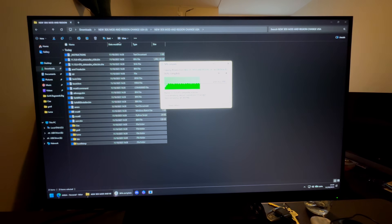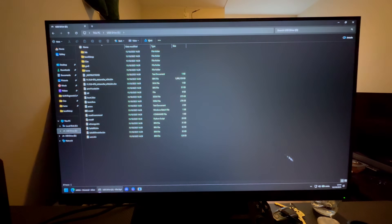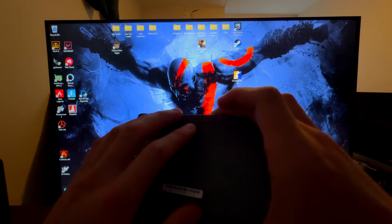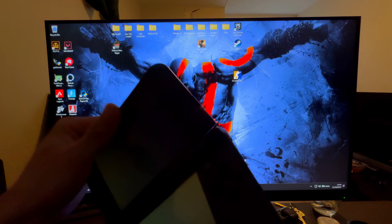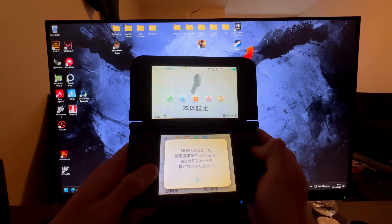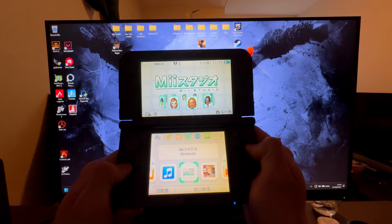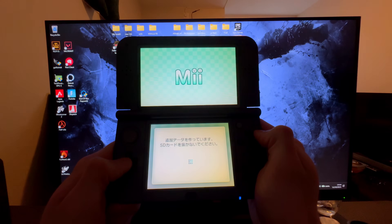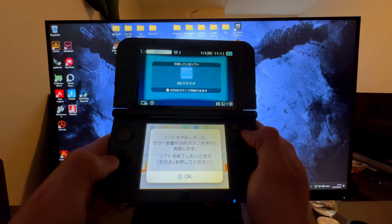Once the file transfer is done, check the USB drive to make sure everything is there, then safely eject the SD card. Plug it into your 3DS. Open your 3DS, let it recognize the SD card, then go all the way to the left until you find Mii Plaza and press A on it. Let it recognize the SD card and make the files, then press Home, A, and X.